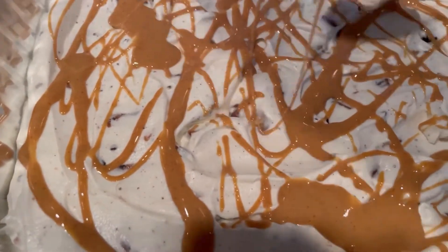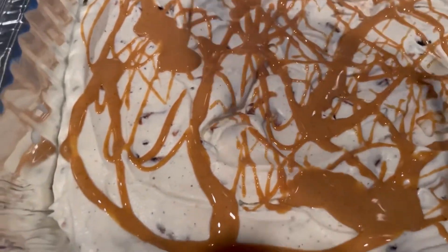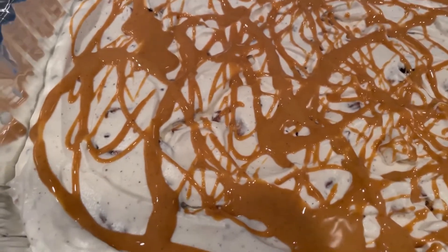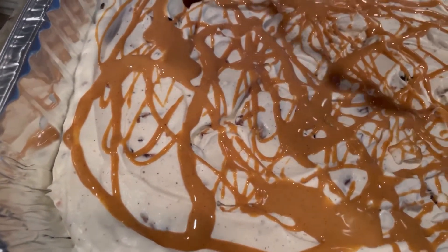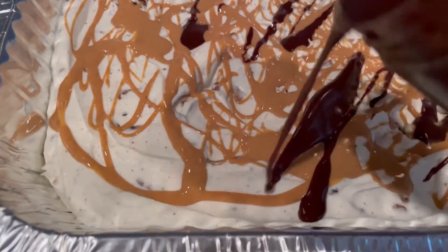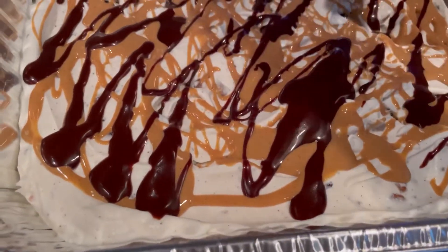Tomorrow can't come fast enough, let me tell you. Just a little bit more — there we go. Then I have some fudge sauce that we're going to do the same with — just drizzle right on top, not as much, just to give you some more pops of chocolate. Because this thing isn't fattening enough as it is, so we just got to take it over the top.